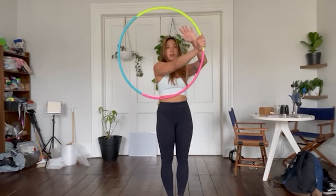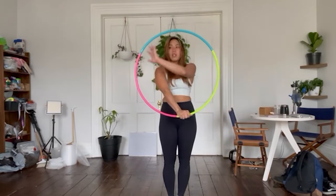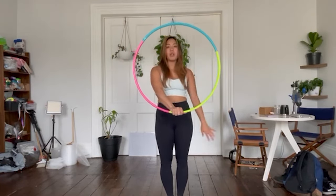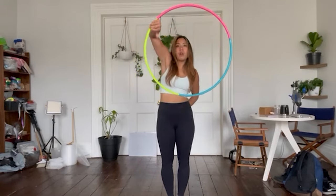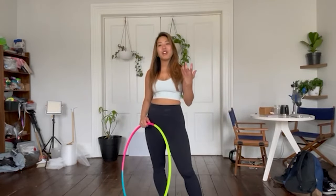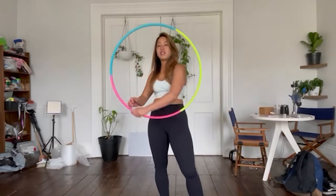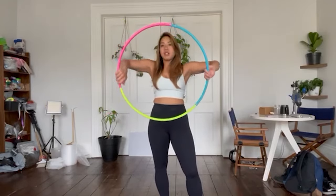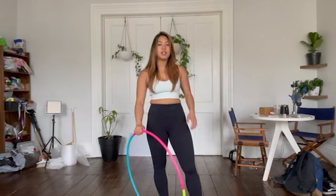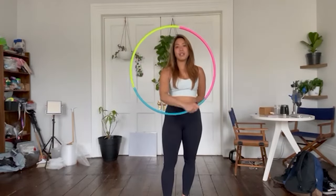Re-grip and bring the hoop all the way back down. You can see it's remaining in this plane right here — bring it all the way up, release, re-grip, and bring it all the way back down. Isolations are huge. There are so many variations: this is a basic isolation, this is a two-handed isolation, this is a tracing isolation. There are so many variations you can do with isolations, but the basic one is this one right here.